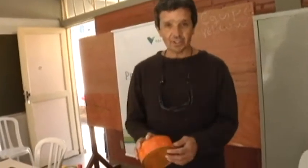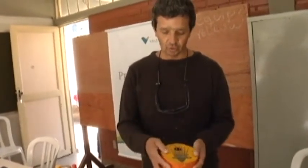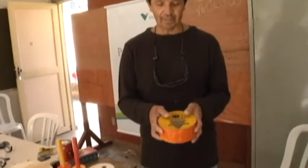This here is a piece of wood — a piece that we painted, put in a frame and made into a kalimba.